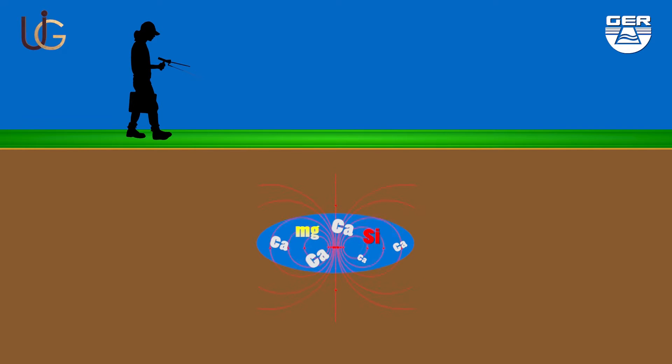Magnesium is the second most important element after calcium in the positive ionic field created by underground water. The device will detect water through the ionic field which forms because of the interaction between the soil, rocks, and underground water.